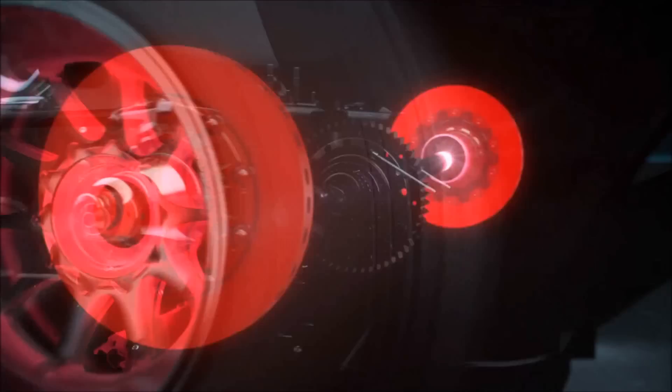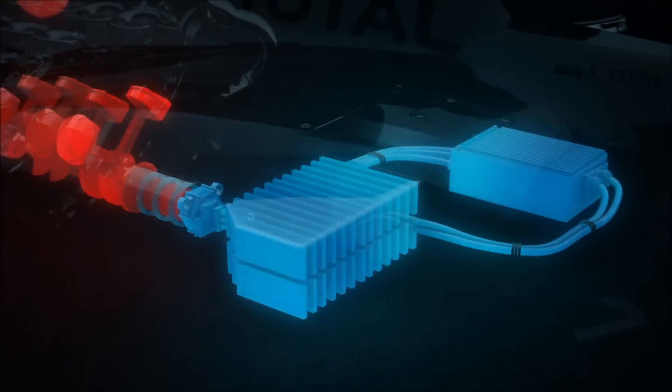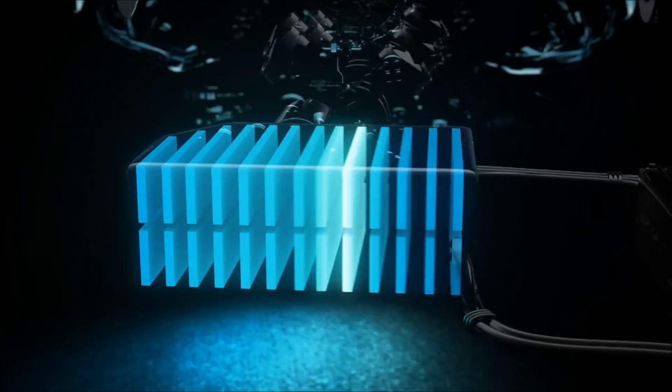Every time I step on the brakes, the kinetic energy is caught and directed into an electric motor where it's converted into electrical energy and stored in the batteries. At the push of a button, an additional 80 brake horsepower can be sent to the back wheels.